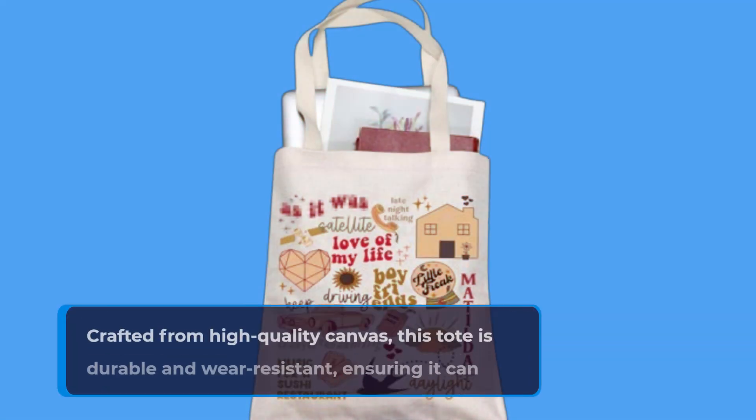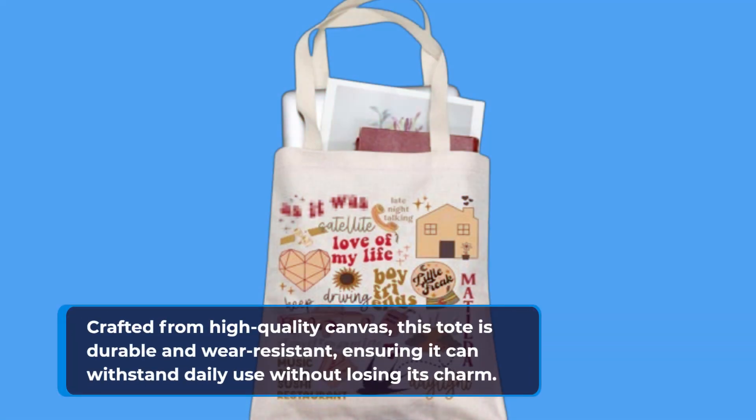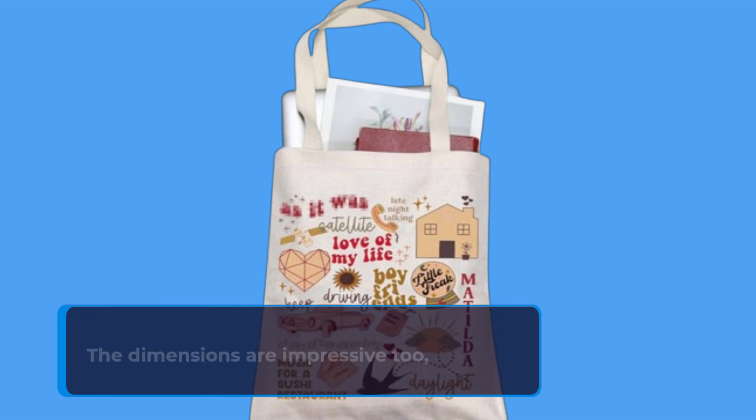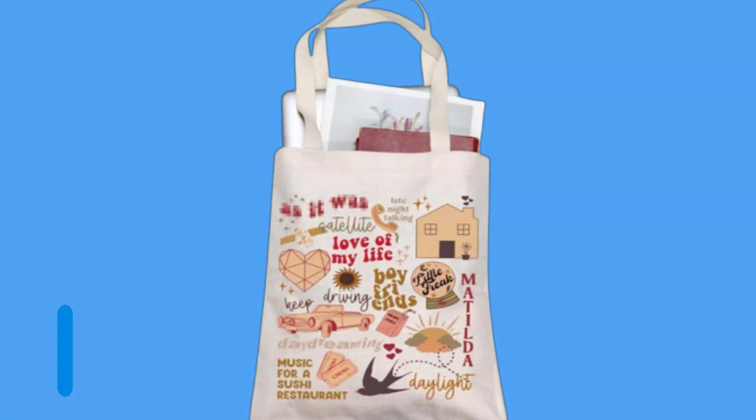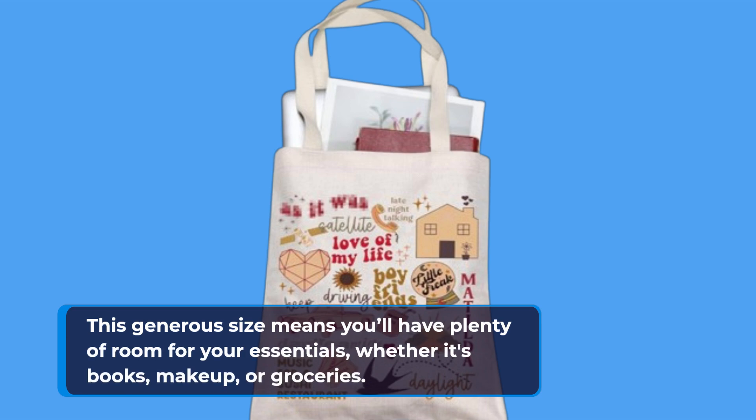Crafted from high-quality canvas, this tote is durable and wear-resistant, ensuring it can withstand daily use without losing its charm. The dimensions are impressive too, measuring approximately 14.56 inches in height and 12.59 inches in width. This generous size means you'll have plenty of room for your essentials, whether it's books, makeup, or groceries.